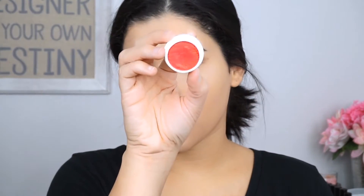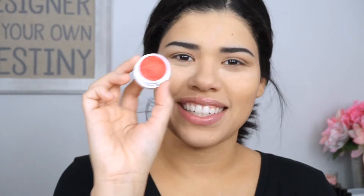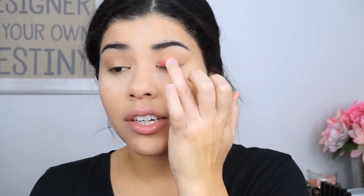I'm going to be using this Colourpop shadow in the shade Erotic. Now I know you can't actually get this at drugstores, but you can get it online and it's only $5, so it's definitely in that drugstore price range. So I'm going to place that with my finger all over the lid, but I'm going to be careful not to get it too close to that crease because we're going to want to blend it out in just a minute. And I'm just layering it a couple times.